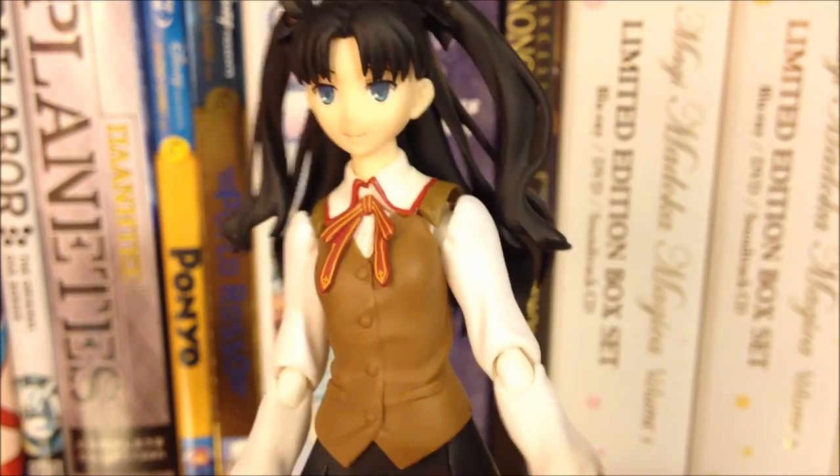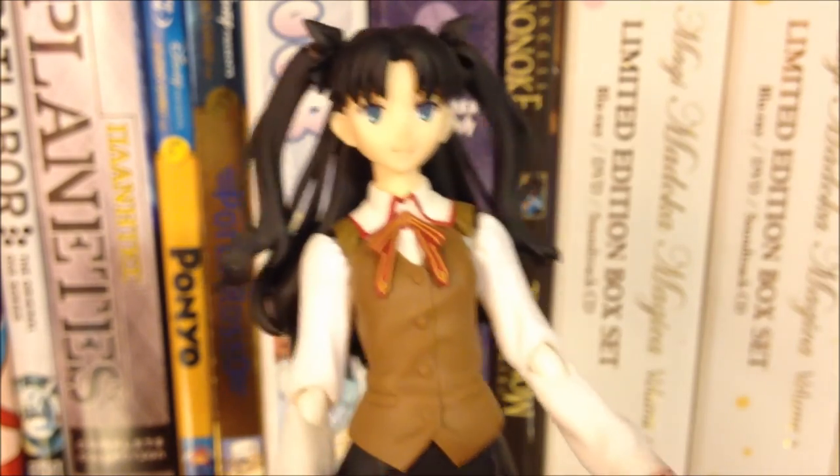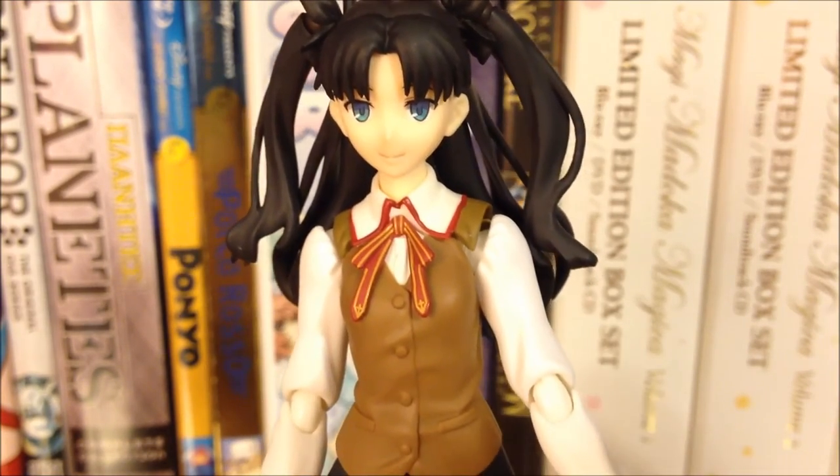So now we'll take a look at some of the poses that you can display your Rin Figma in, as well as have a final quick spin around of the figure.